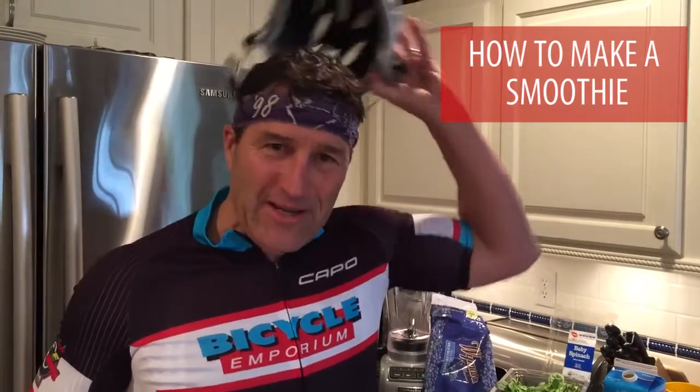Okay, so just got done with a bike ride and I'm going to show you how to make a smoothie.